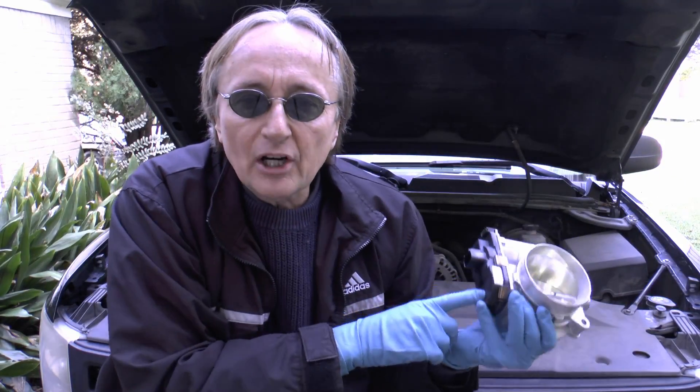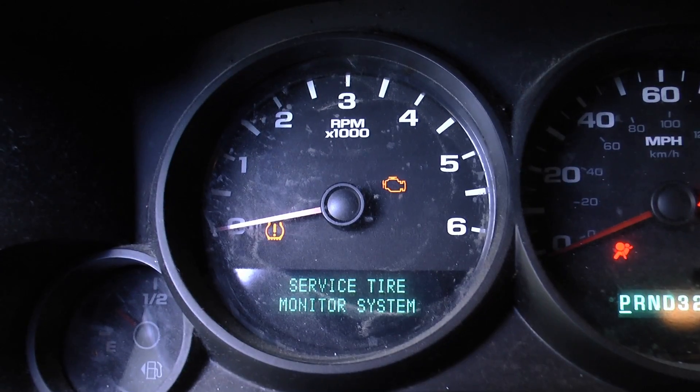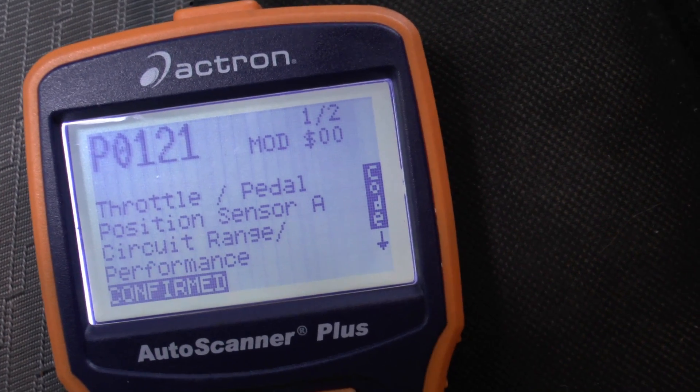Time for the Scotty Kilmer Channel! Today I'm going to show you how to replace a bad electronic throttle on your vehicle. On this Silverado, the check engine light is on and I scanned it — the code is P0121, throttle position sensor.